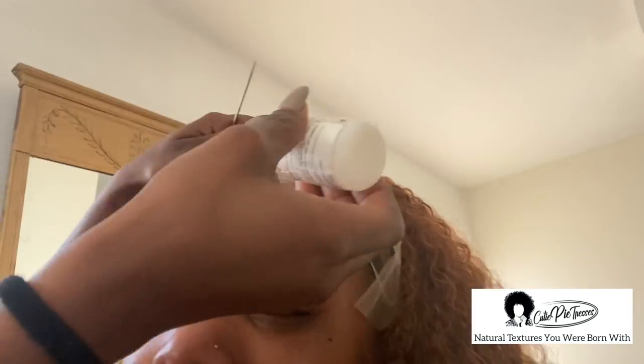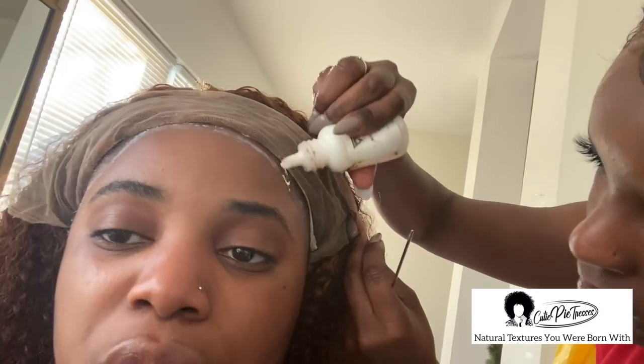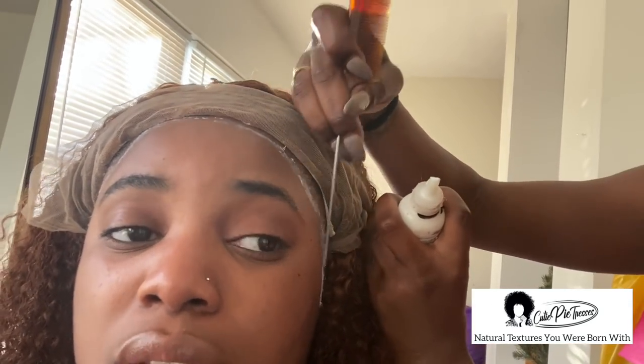If you get this wig, you need ghost bond or something really strong. Got2b is not gonna cut it and regular lace glue is not gonna cut it. You need something with a super strong hold, because as you're going to see in this video, it took a long time to actually lay this down. We had a lot of trouble laying it down specifically on the sides, which is kind of normal — but not like this.